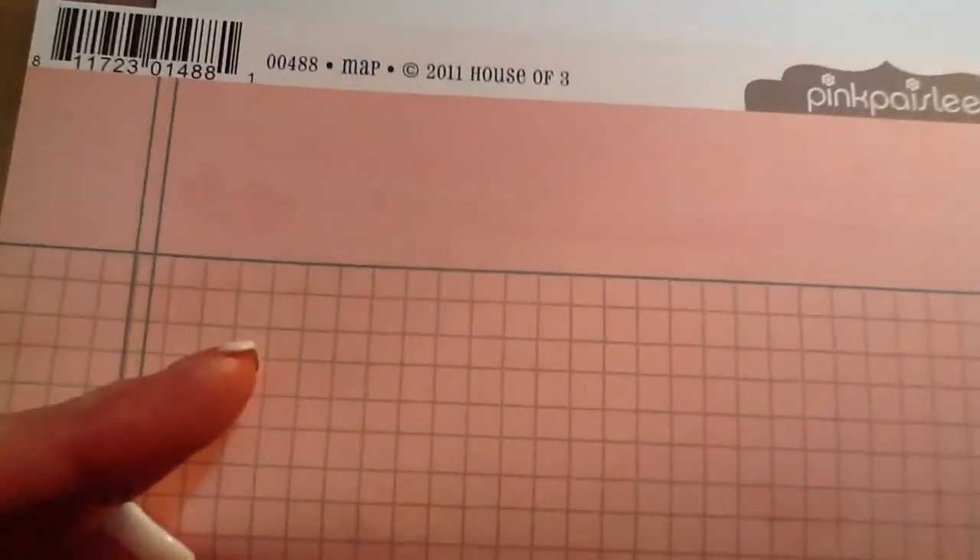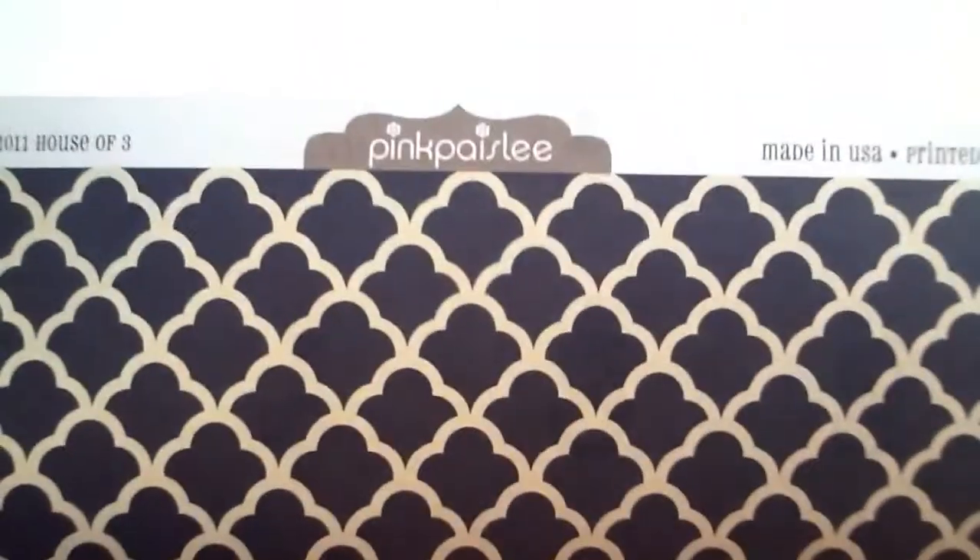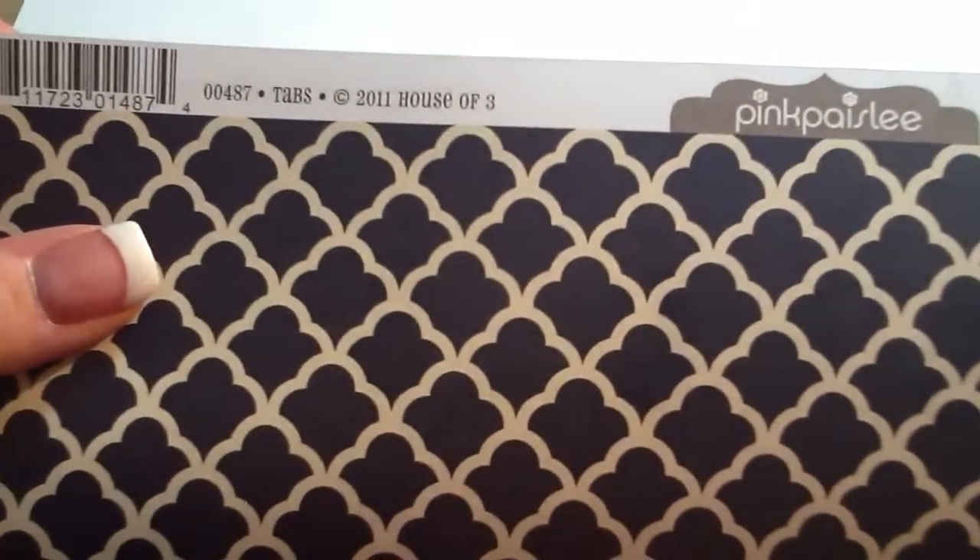I pulled this grid from Pink Paisley, House of Three — the Map paper. The next one is this dark blue pattern, also from Pink Paisley, House of Three — the Tabs paper. And I pulled this old Bow Bunny paper because I really like the soft blue off of the white, so I might use that.